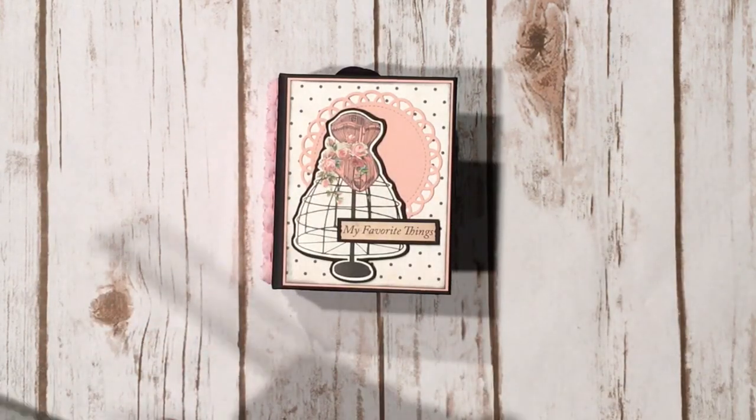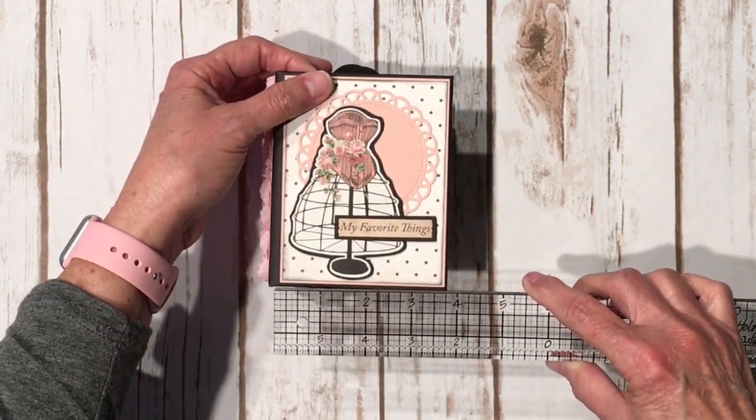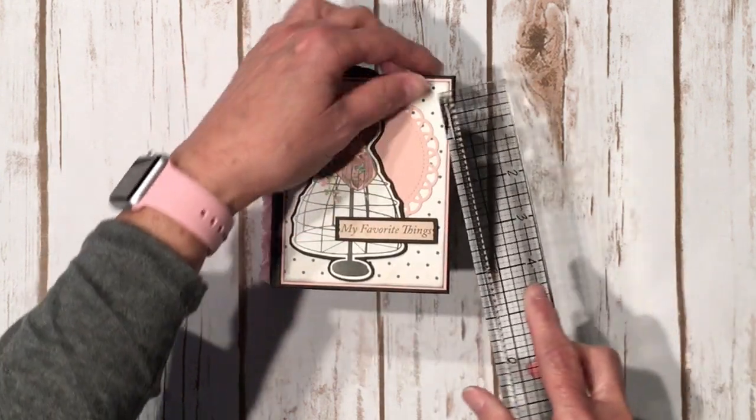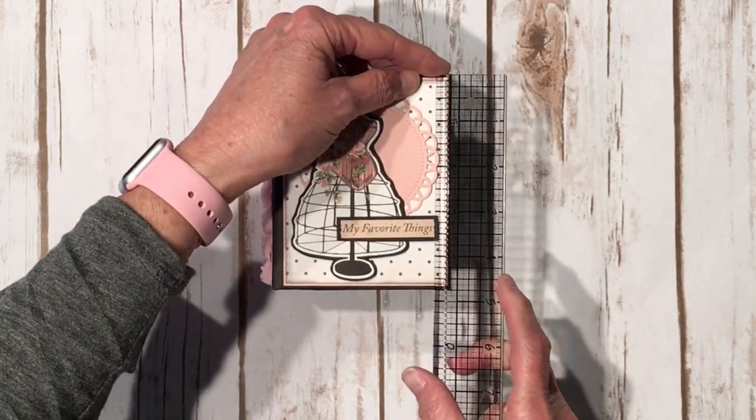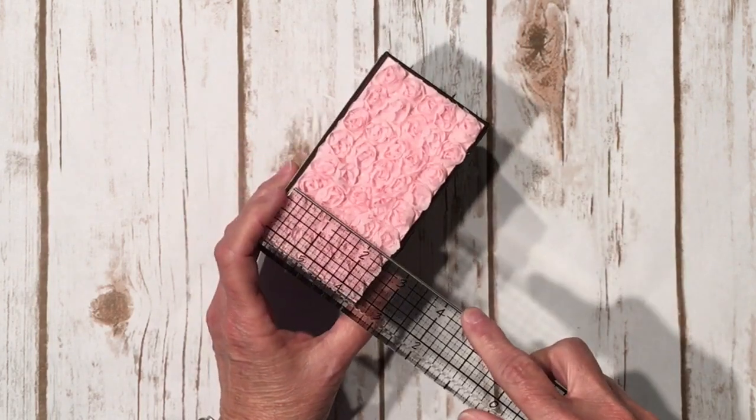The mini album is small. The covers measure three and three quarters by four and three quarters, and the spine is two and a half.